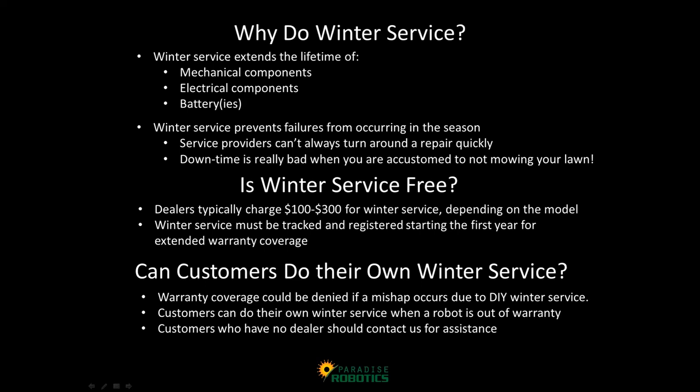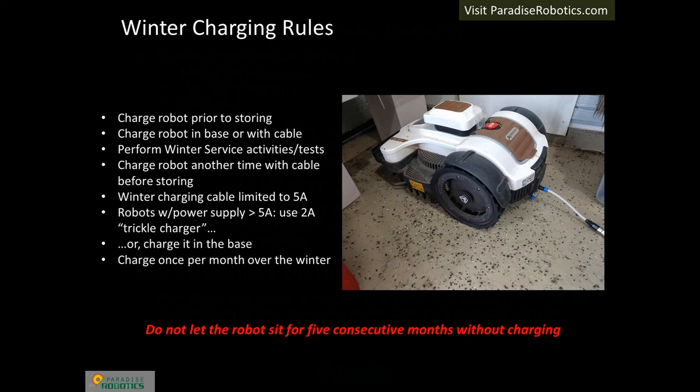Winter Service extends the robot lifetime and prevents in-season downtime. Dealers provide a time-saving service for robot owners, as well as registration of Winter Service with the manufacturer for warranty purposes. If a robot is out of warranty, it is permissible for customers to do their own Winter Service. Customers who do not have a dealer should contact Paradise Robotics for assistance.